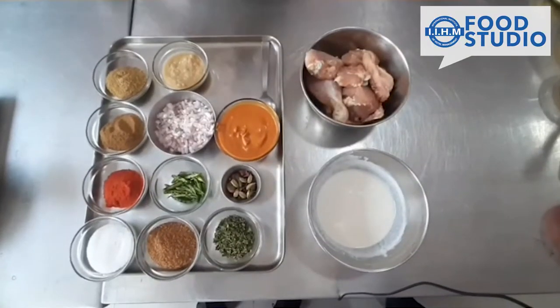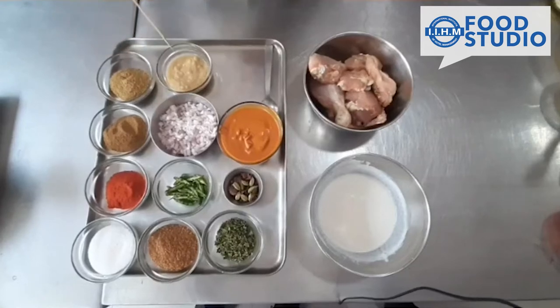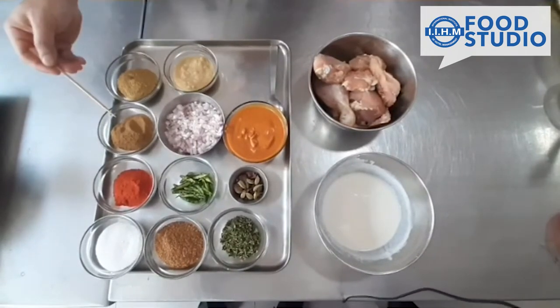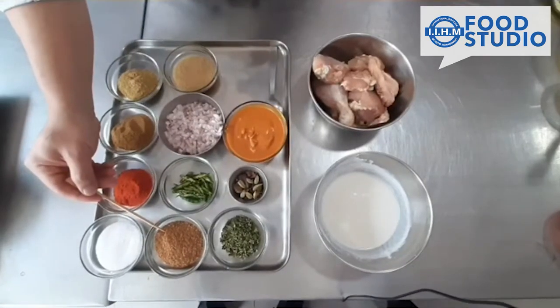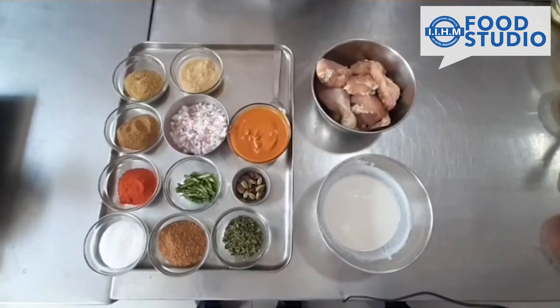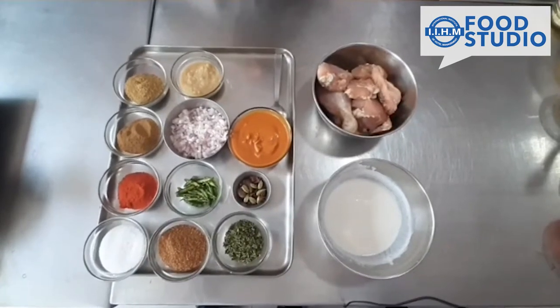For making chicken korma we will be using whole spices, chopped onion, ginger garlic paste, a bit of tomato puree. The spices we will be putting are red chili powder, cumin powder, coriander powder, whole grinded garam masala, salt, kasuri methi, and yogurt. We also have the chicken which has already been marinated in ginger garlic paste and salt.